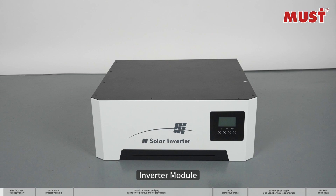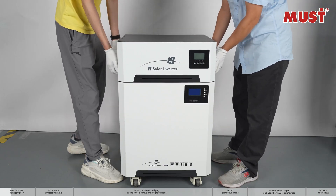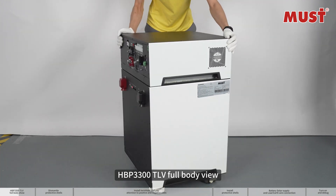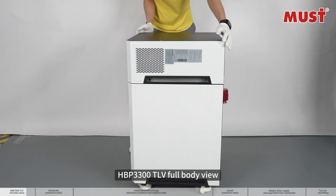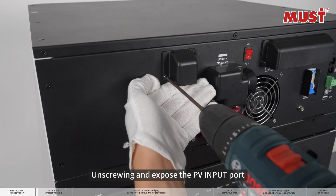Battery module, inverter module, combined battery module with inverter module. HP P3300 TLV full body view. Caution and warning: unscrewing to expose the ports.